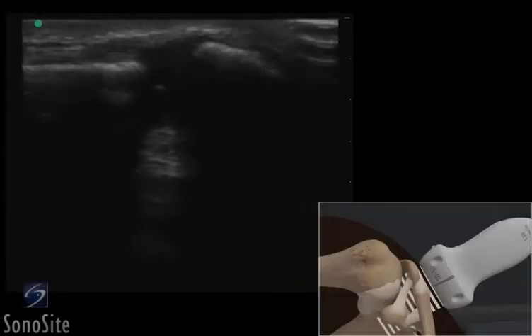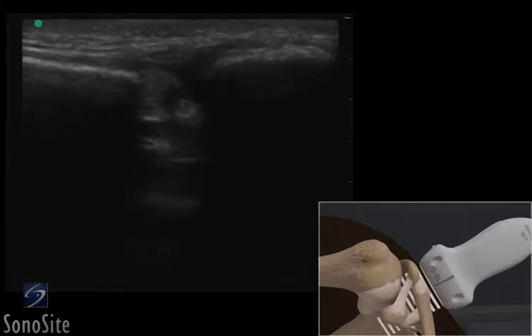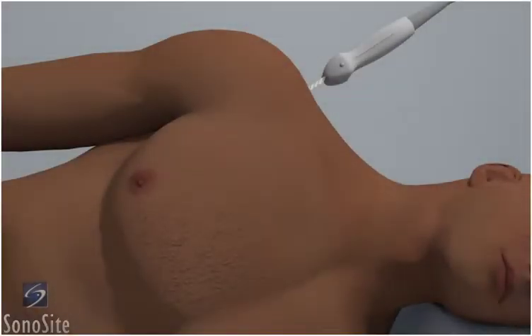A linear array transducer with a musculoskeletal exam type is used to perform an ultrasound-guided injection of the acromioclavicular joint. The patient is in a lateral decubitus position with the arm at the side.